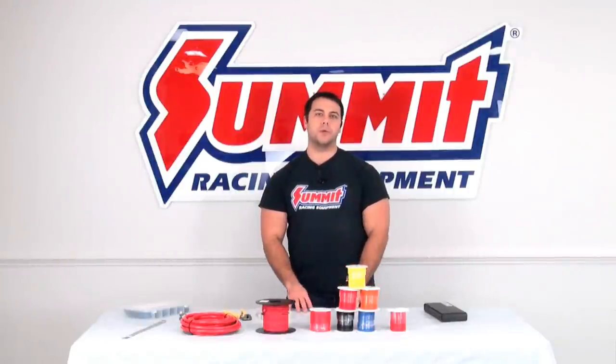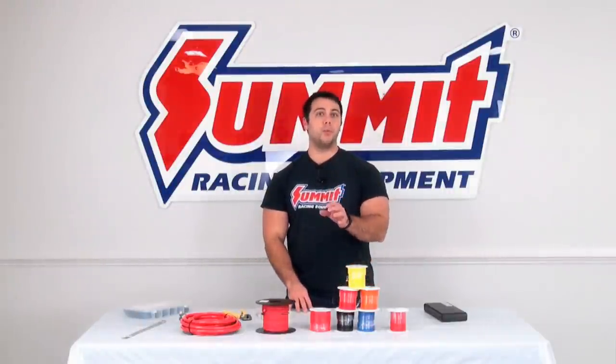Hi, this is Al, and on today's Summit Racing Quick Flicks, I'm going to go over a few wiring tech tips.